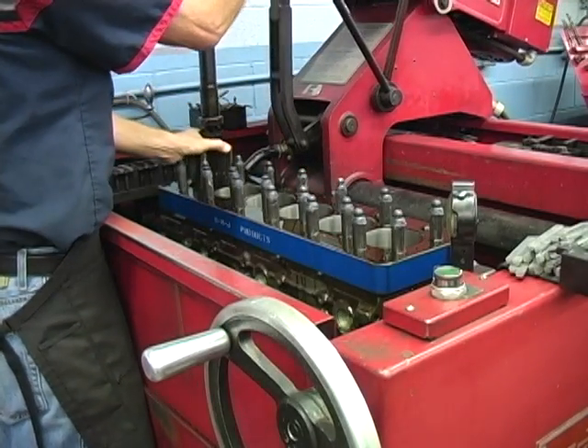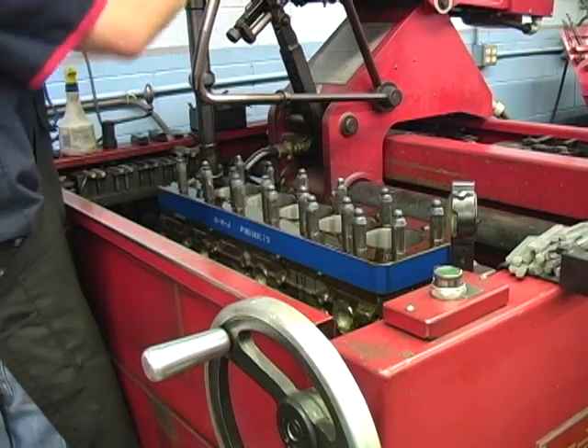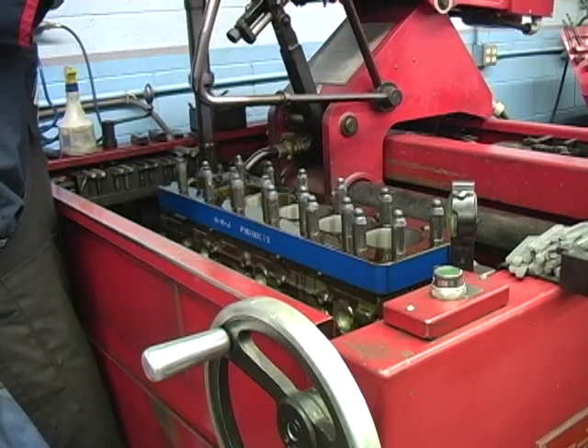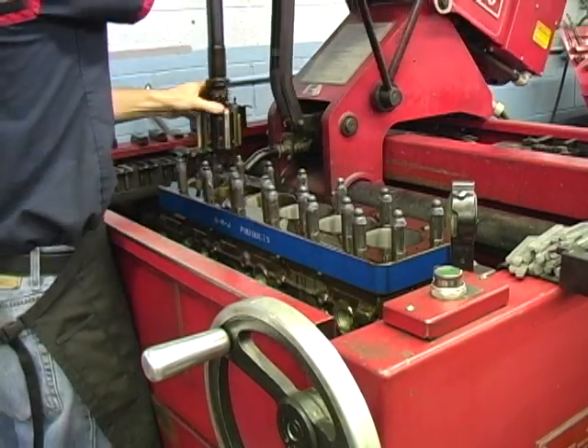Now we are going to demonstrate what happens to a cylinder bore after a deck plate is installed using high performance head studs. With the deck plate installed, we will hone the bore with a few strokes to highlight the low and the high spots.